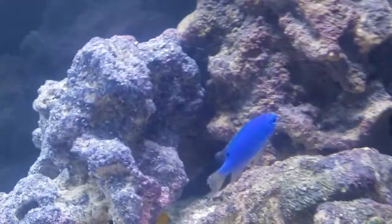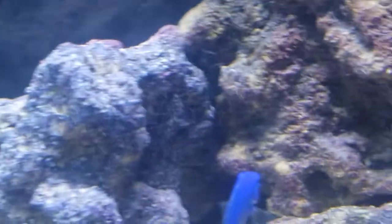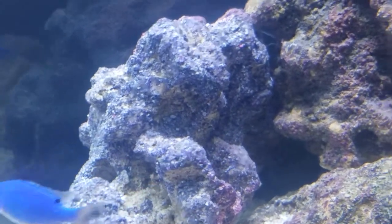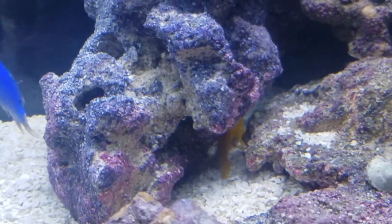Everything kind of matches up real nice — beautiful colors on this particular live rock. The camera doesn't really do it justice. This one piece here, the support piece, has a nice deep purple with like a lavender transition to it. Looks great in person.